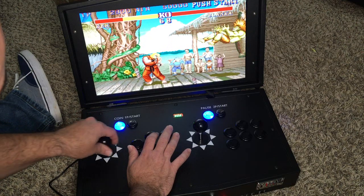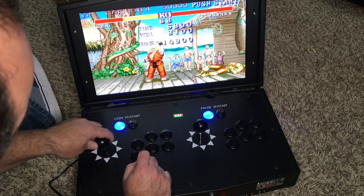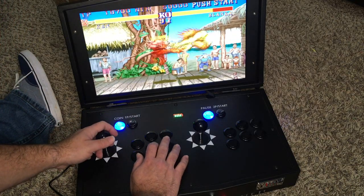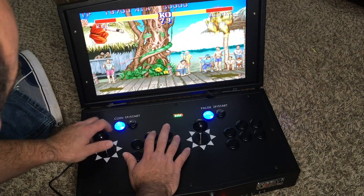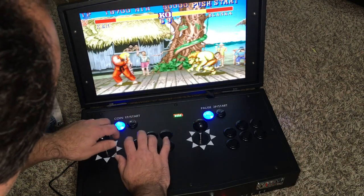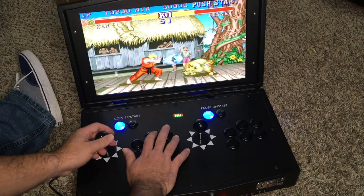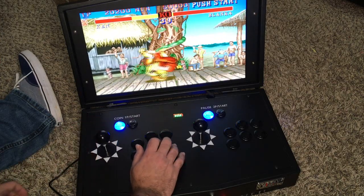The restrictor seems to be square — there's a small pause at each corner, so it's a square gate. We can change that with the circular restrictors they included. It's really responsive overall. The joystick is a little bit loose, not what I'm used to, but it works.